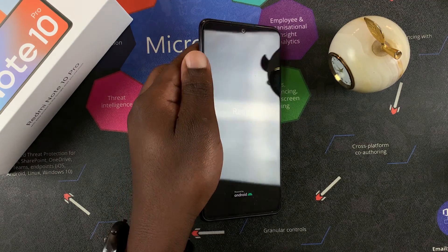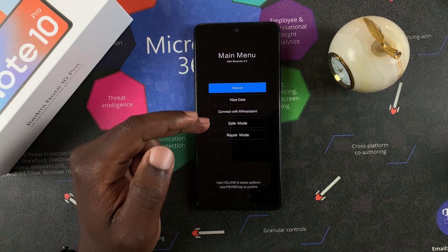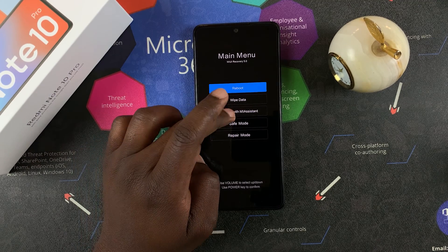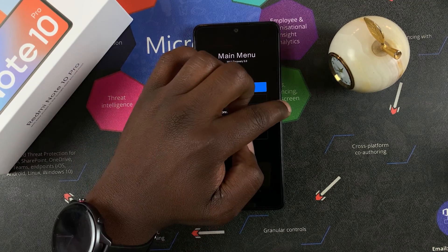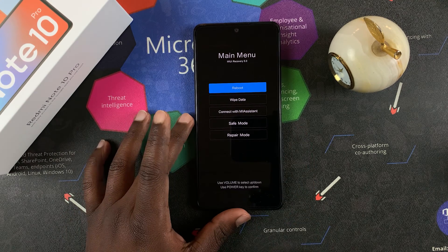Hold until you see the Redmi boot up screen, and then it's going to take you to the main menu, which you should know is not touch sensitive. So you use the volume rockers to scroll up and down, and the power button to OK a selection.